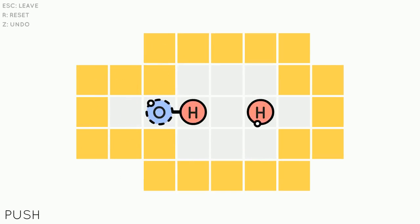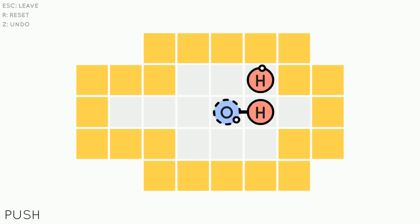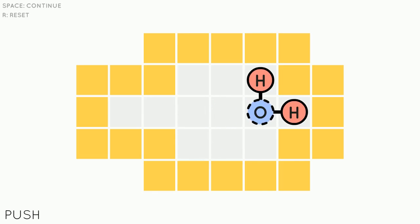First thing we're gonna get our O connected to our first H there. Then we're gonna go down, move over, and then use the other H to bump the other H to the top. Then we can move over to the right, connecting all three.